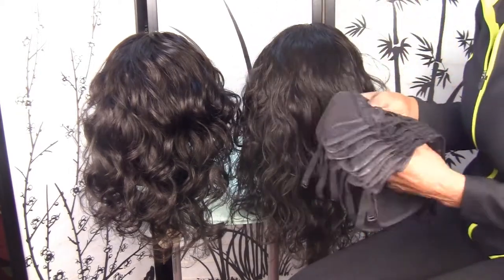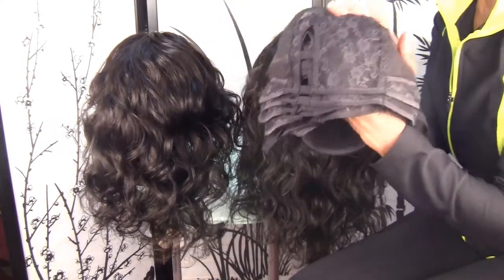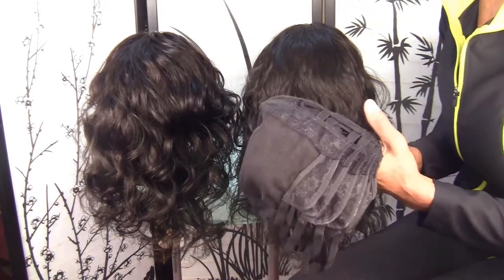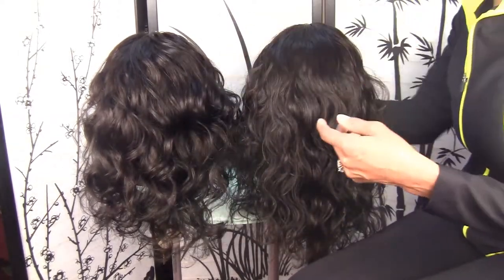Once again, these wigs are made on my U-part wig caps and as you know, I sell these caps. I have center, left parting, and right parting. But I would recommend that you just get center parting and then you just turn it to the left or turn it to the right as you want it.